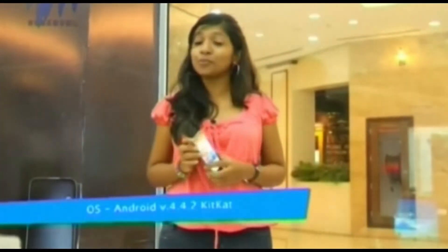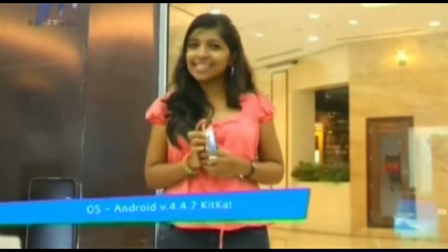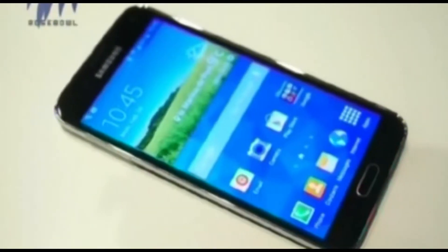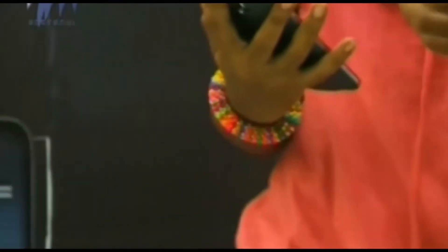The Galaxy S5 comes with two quad-core processors, which effectively makes it an octa-core processor. The operating system is Android V4.4.2 KitKat, the latest Android version. The phone is very light at just 145 grams — handy and easy to handle. I don't even think we need the mini version because this itself is pretty small and handy.